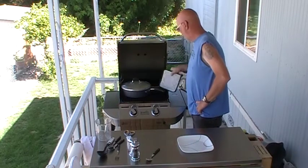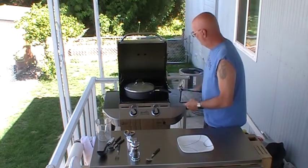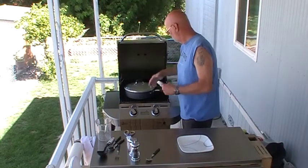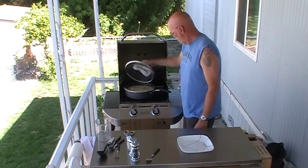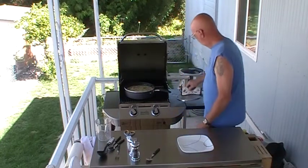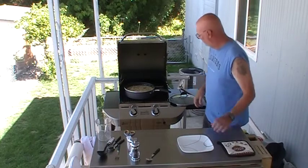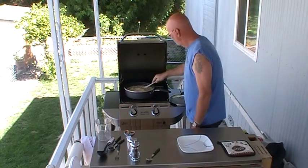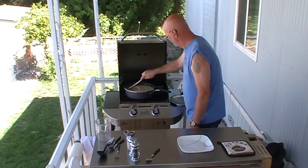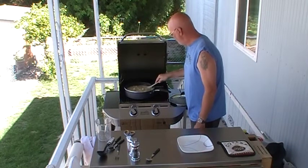Ideally, you would let this thing go for another 5 to 10 minutes. It's looking pretty good — we're talking main dish here, folks.